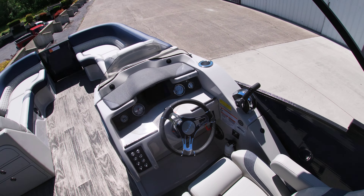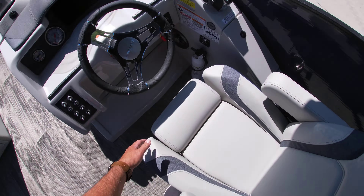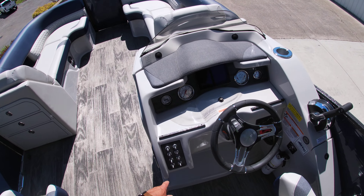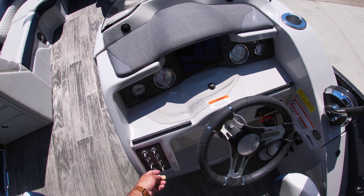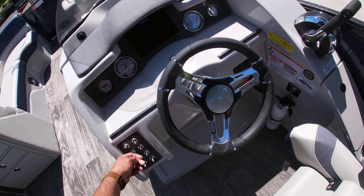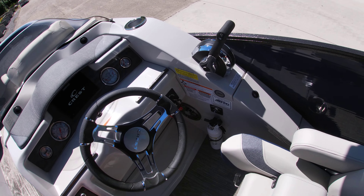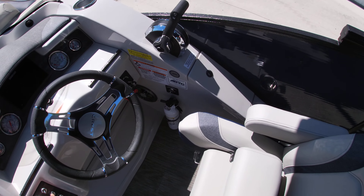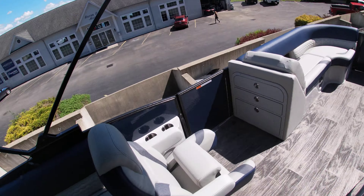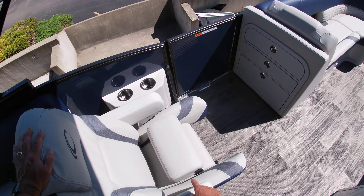Along with the captain's chair at the helm, you have the bolster seats as well — really nice feature. You have the Simrad system along with the interior light system. It also has exterior lighting, and as you can see, the lights start changing colors. Along with the co-captain's chair, it also has the bolster seat as well.